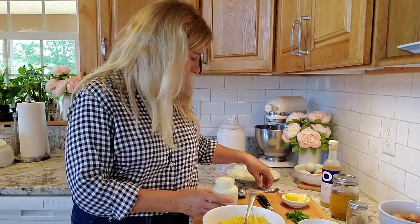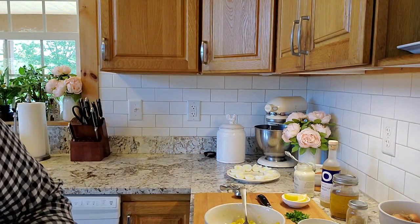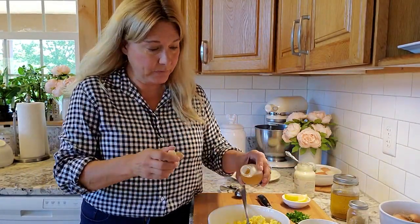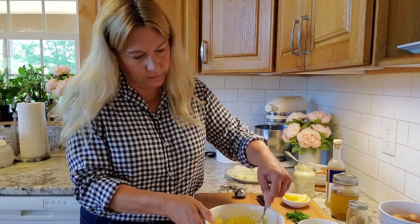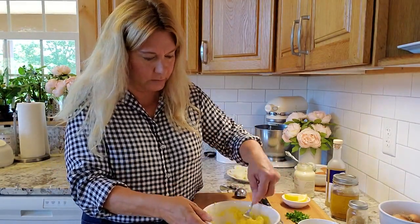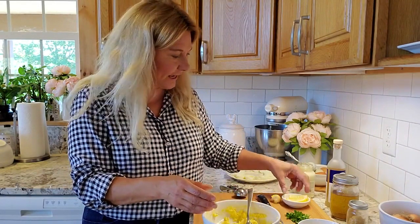Then I like to add a little bit of mayonnaise just to hold things together — not really a lot, maybe like a tablespoon. Then I like to use either champagne vinegar or apple cider vinegar, and put kind of a healthy splash in there. You can also put sour cream, cream cheese — I mean, almost anything you can think of. I like to squeeze a little lemon into it; the lemon juice just really brightens everything up.